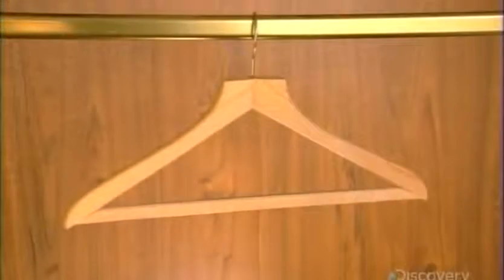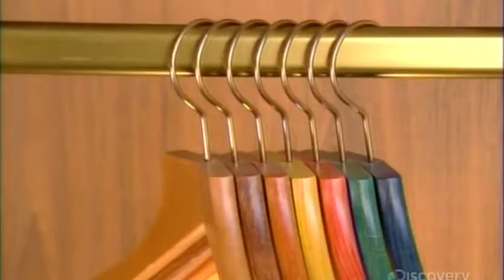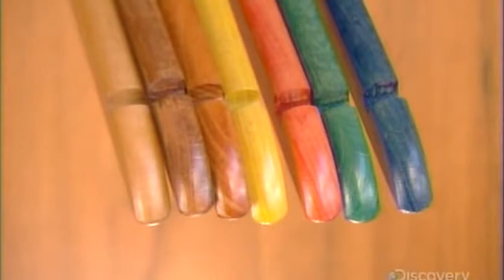For certain models, the factory stains or paints the wood prior to varnishing it. After all, many people like their clothes hangers to make a fashion statement, too.